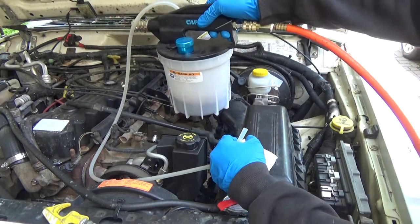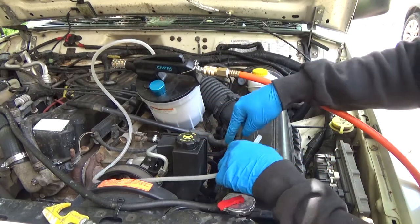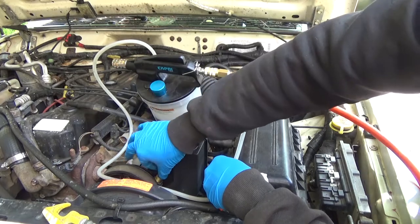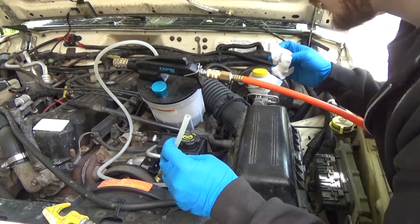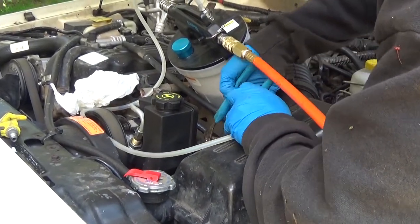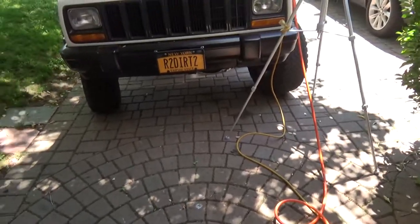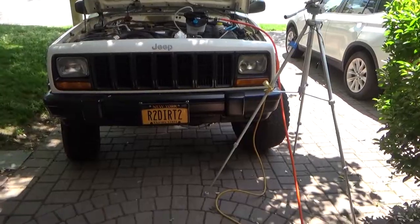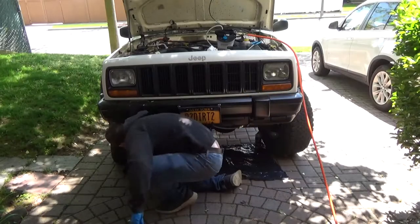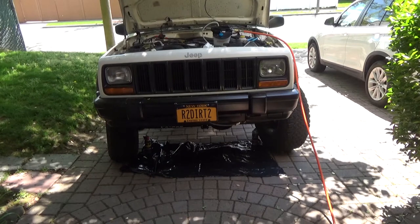We'll look at this fluid to make sure there are no metal shavings or anything nasty, but it looks fine so far. Before unhooking everything, I'm going to unhook the low-pressure hose and try to suck some more fluid through it so that when we undo this fitting we don't dump power steering fluid all over the ground. Also, one thing I forgot to mention — cover the ground. I'm working in my driveway and I've stained it way too many times. Put some plastic down because inevitably there are going to be some drips.